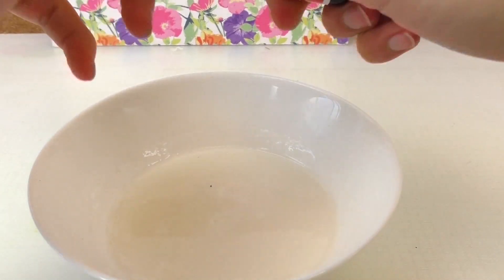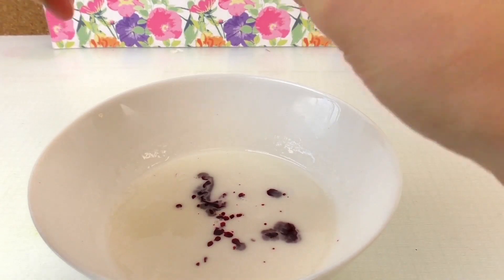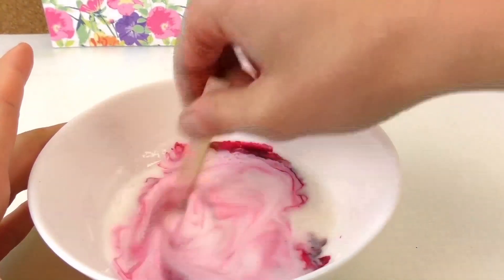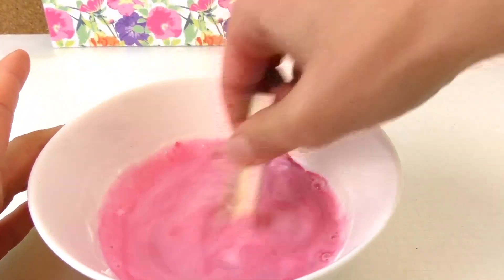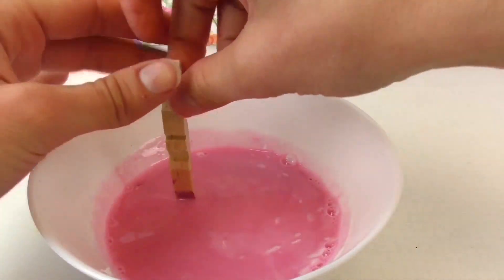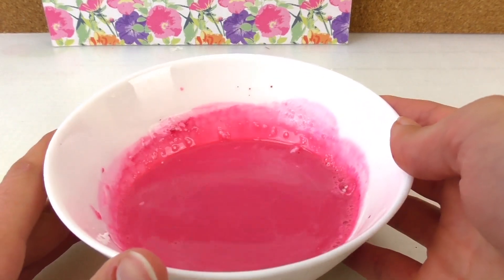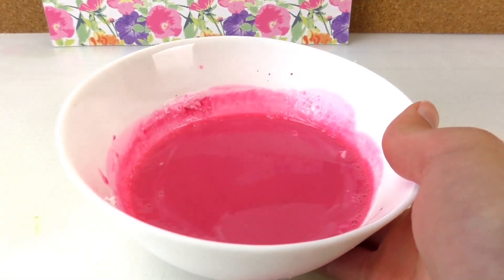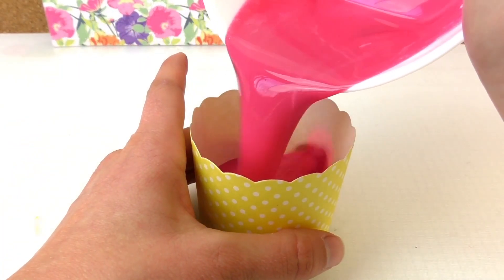We add some red coloring and stir it to mix it all up until you get the coloring that you prefer. You can make it slightly red or leave it pinkish. I add a little bit more — I really like a nice strong color — and then we're going to pour it into the mold.